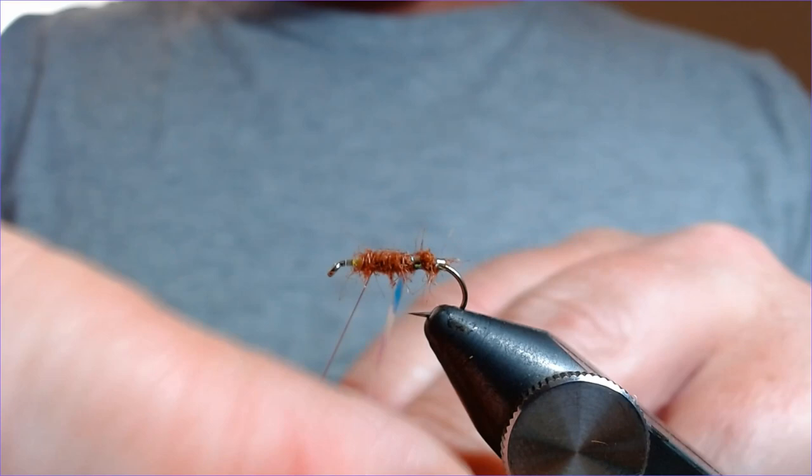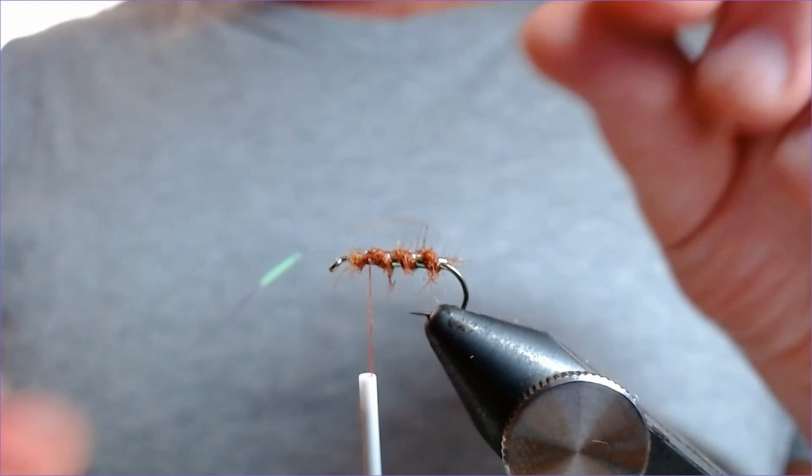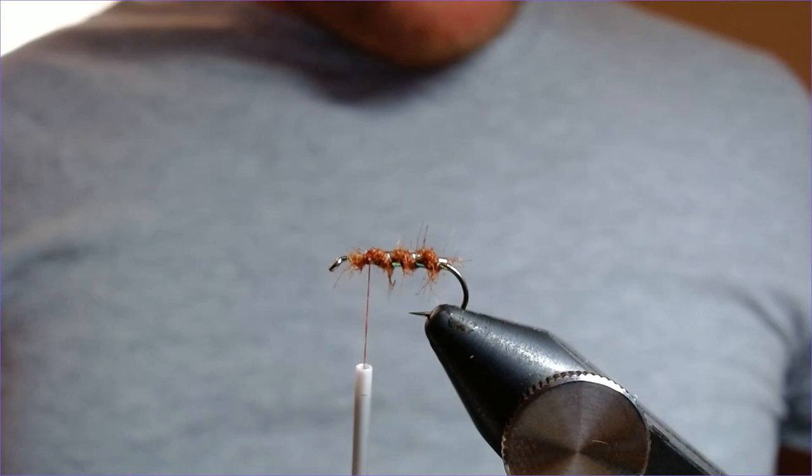Nice tight wraps, three times, then tie it in. Smashing. Now for the legs — knotted pheasant tail — and this is what really gives the pattern its appeal and its look.